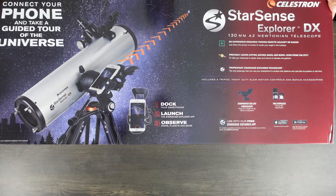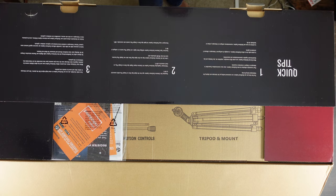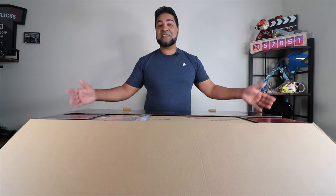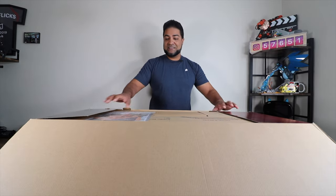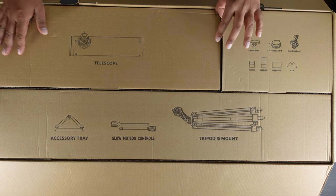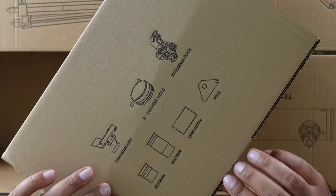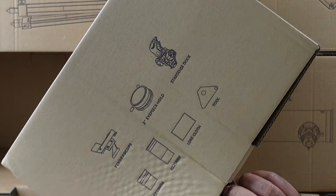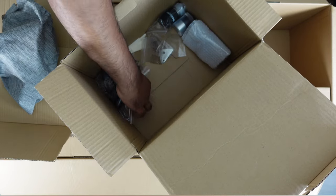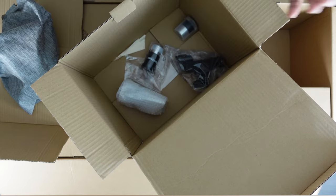Let's open this up and show you guys what's inside. You've got quick tips right when you start, showing you how to use it, download the app, and you can even see this under city lights — that makes it so unique. Everything is functional and easy to use. Right when you open it up you've got your manual, and then a few more boxes. The smaller box contains your finder scope, eyepiece, StarSense dock, and a couple of lenses. This is your cell phone piece — you attach your cell phone to it and it attaches to the telescope. Then you add your eyepiece.